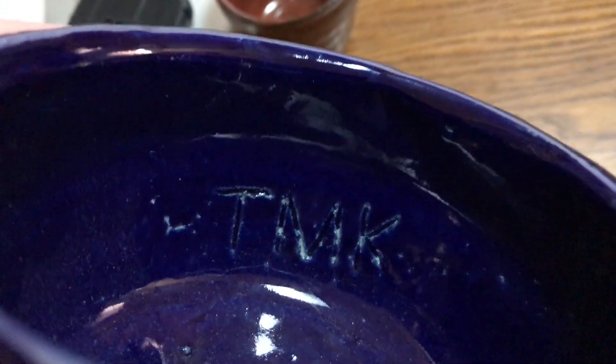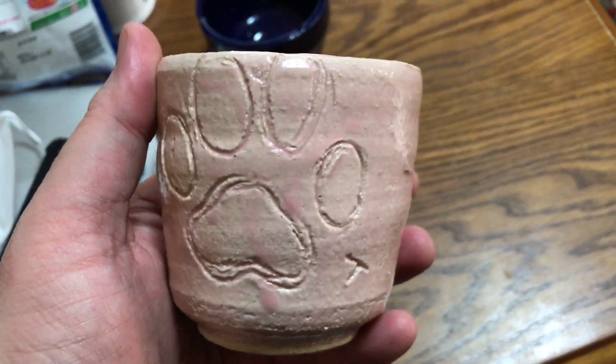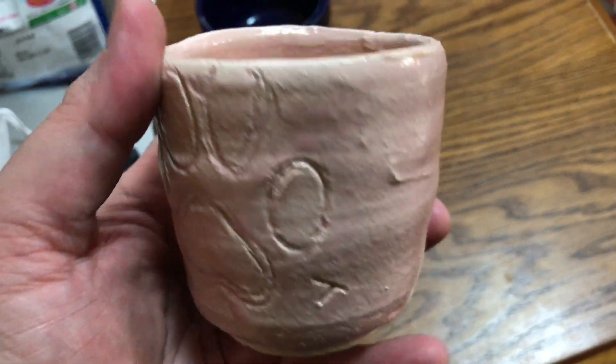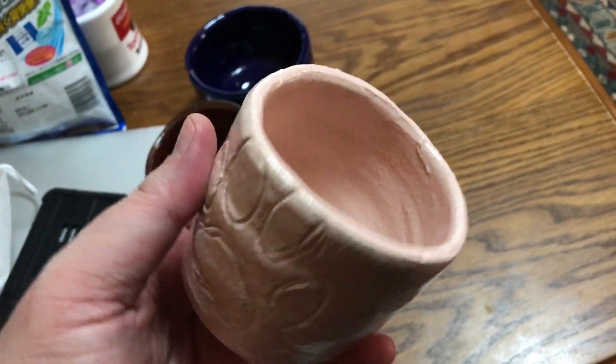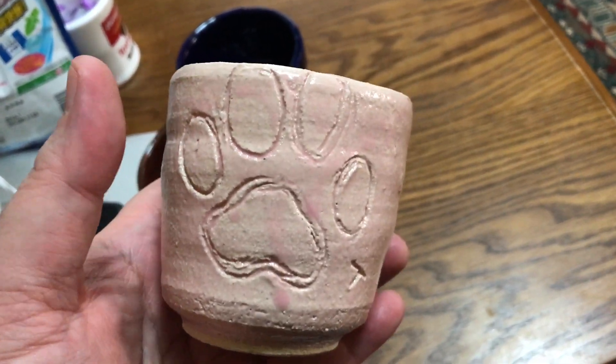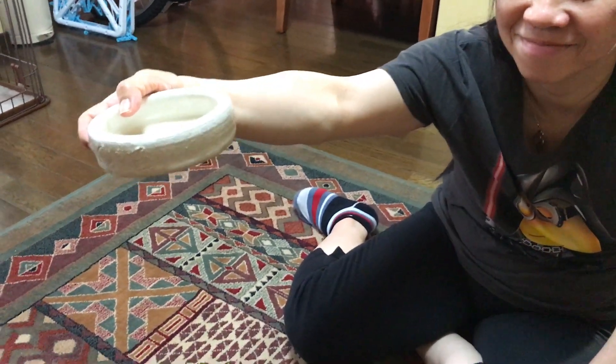You can see I put TMK on the inside for Tomoko, and I think that's a heart just to the left of her name, but it didn't turn out very good. And then Tomoko made this pink cup here with the dog print on it, and nothing on the inside. So a little off round, but yeah, cool. Cute, right? And Tomoko's best one was...